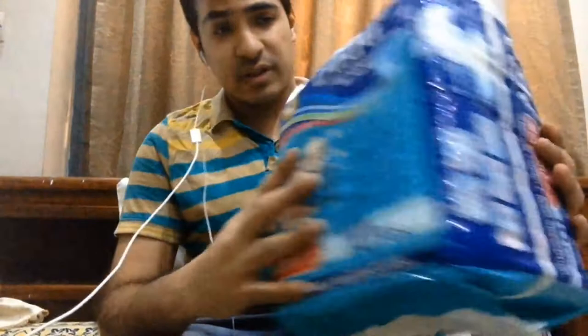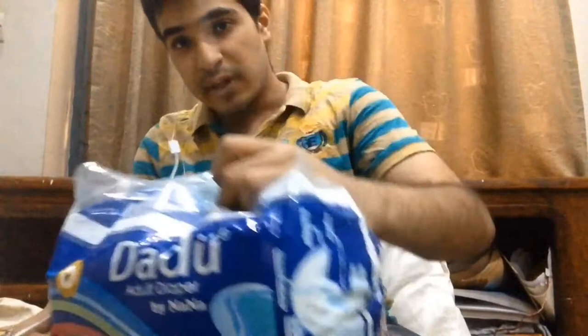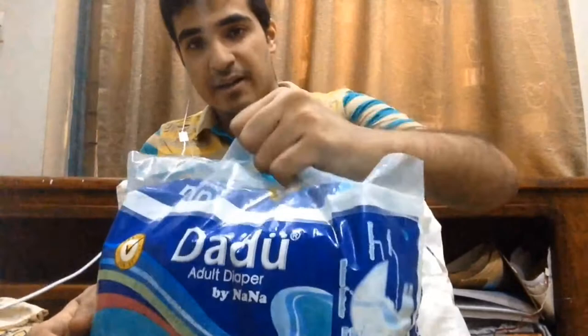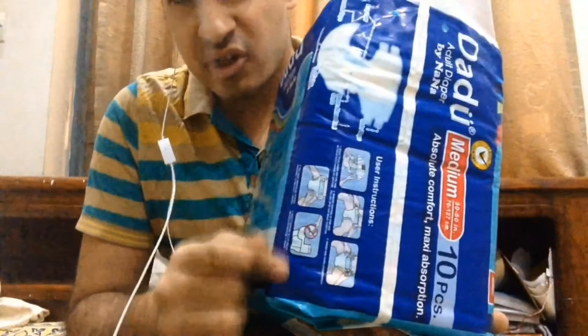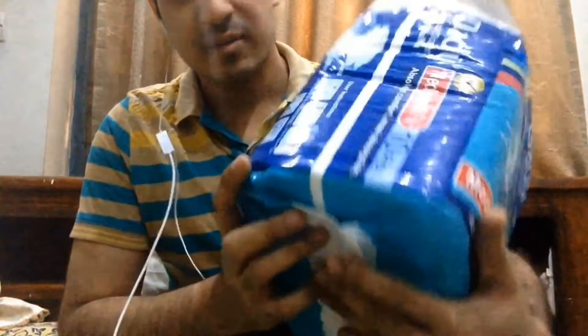I've seen lots of diaper packages that never tell you how many are inside, which I don't like. One thing I do like about this packet is the handle — you can pick it up easily. I've seen lots of packets without handles, so having one lets you carry two or three packs in one hand. On the side they have details and instructions. I never follow the instructions but it's good to have.